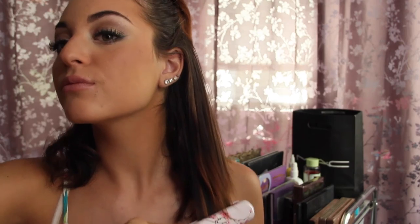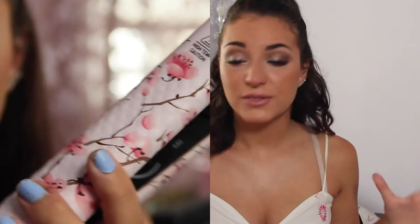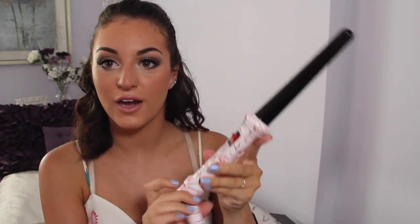It straightened my hair really well, really fast. I have naturally really curly, textured, thick hair, so usually I have to go over it twice anyway. But this did a really nice job straightening it once, and I just had to run over it one more time. It left my hair nice and smooth, silky, and shiny, which I really like because my hair right now is very damaged. I definitely recommend the straightener.